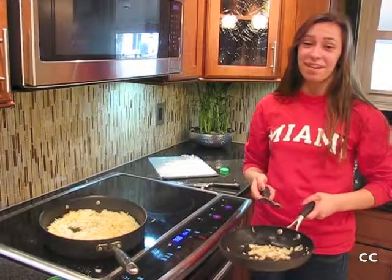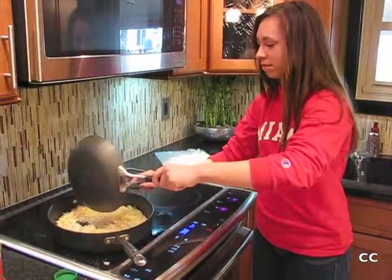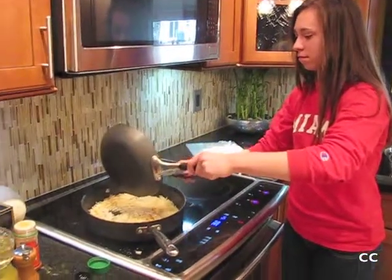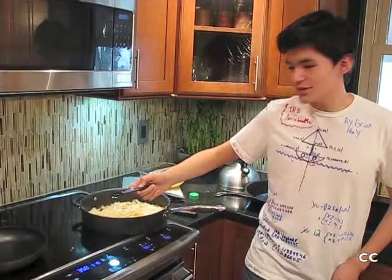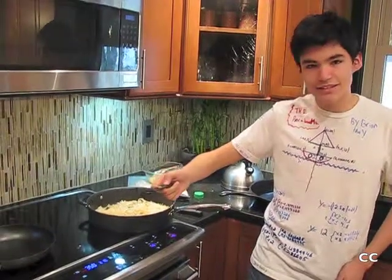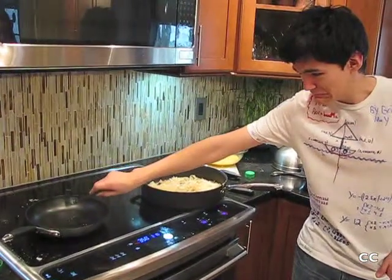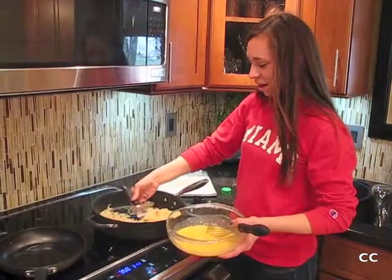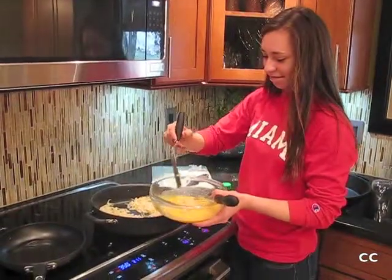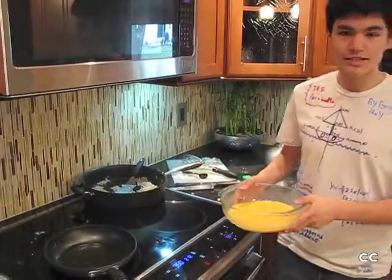Añada la cebolla a las papas. Ponga una cucharada de aceite vegetal en el sartén a fuego medio. Añada las papas a los huevos.